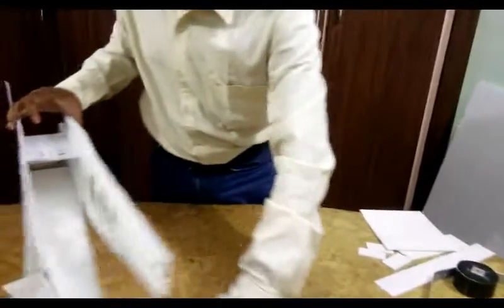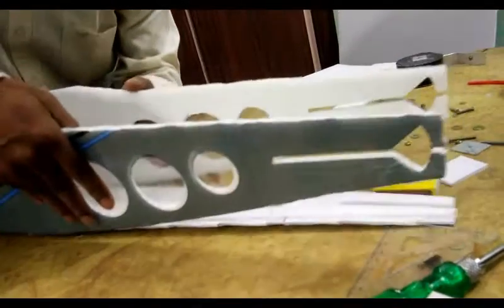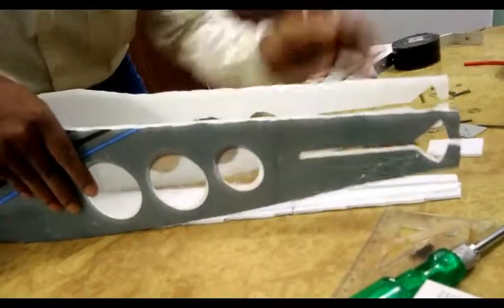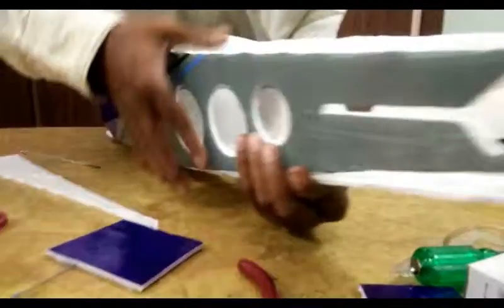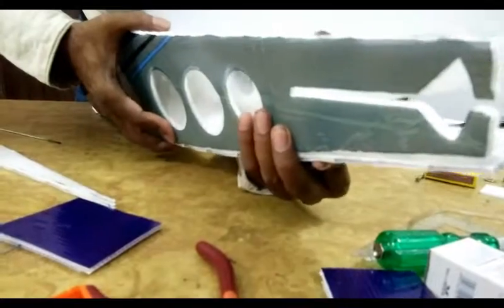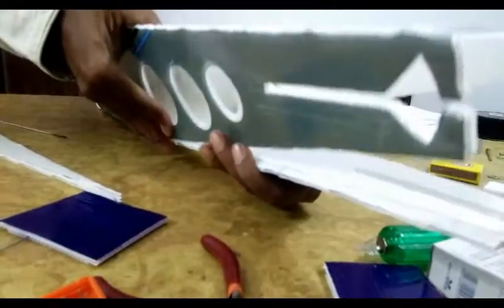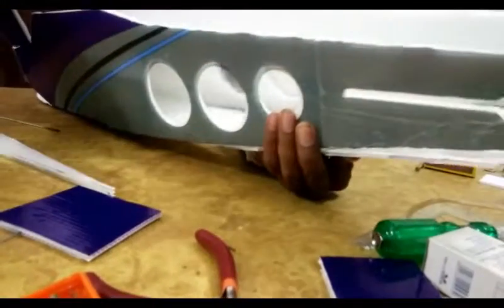Now I will jump to the tail side. You can observe here — one by one we will attach. It is a very usual process, so one by one slowly we will attach. Initially, place it over this like this. Once you feel it is correct, then only use glue. It should be properly placed, then use glue.